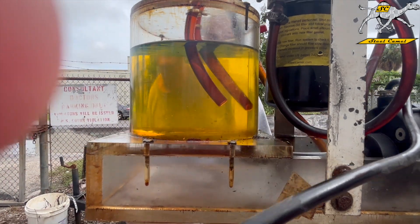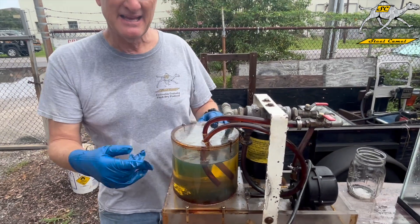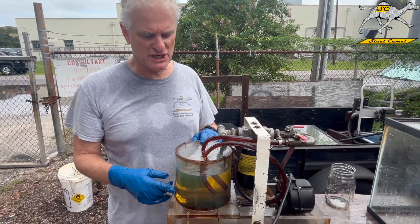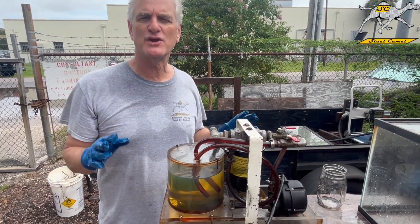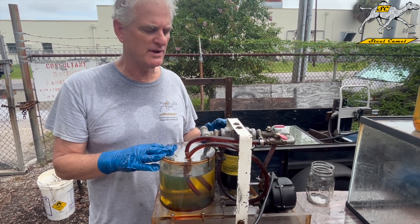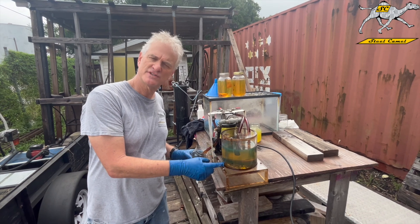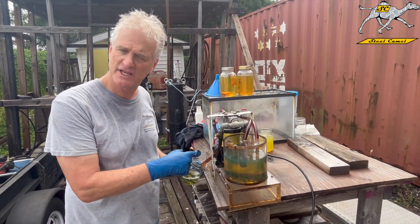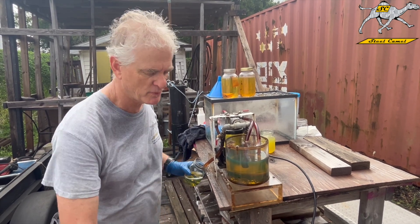Hello everybody. So as you can see, in about two to three minutes, the fuel is gin clear. And now we're going to show you how to use this machine to get a sample port out. So now that you can see Steel Camel through the filter — it's gotten the water out — and this fuel is gin clear for our sample, we're going to show you how to get the sample port.